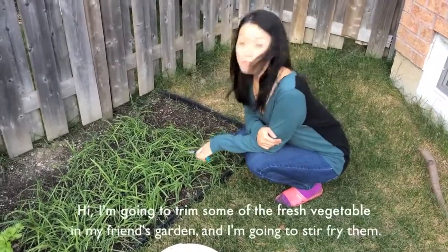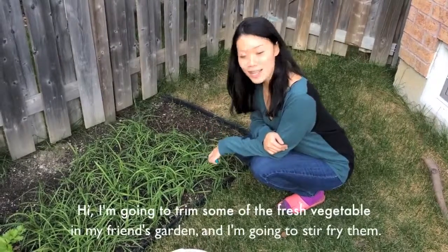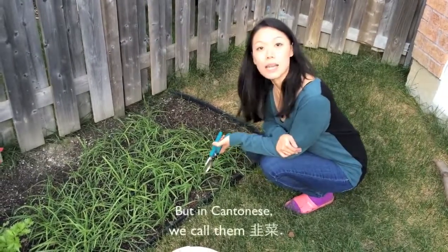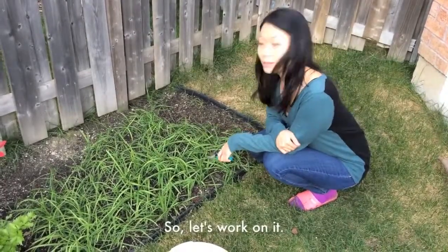Hi, I'm going to trim some of the very fresh vegetables in my friend's garden and I'm going to stir fry them. I don't know what this is really called in English — I actually have to look it up — but in Cantonese we call it gao choi. Let's do it.